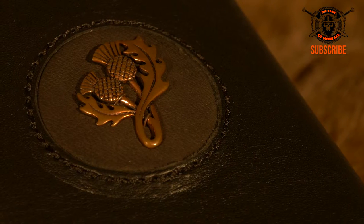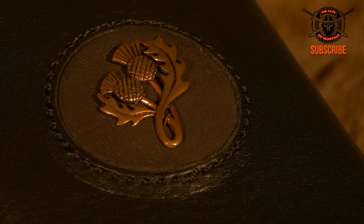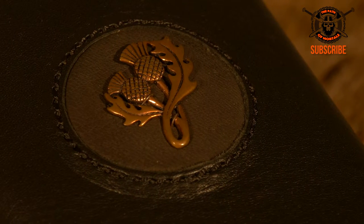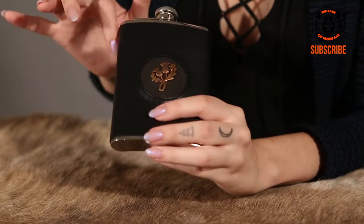Also, the thistle has a very prominent place in Scottish literature. For example, 'A Red Red Rose' by Robbie Burns is the ode to romantic love and is a very famous poem, along with Hugh MacDiarmid's